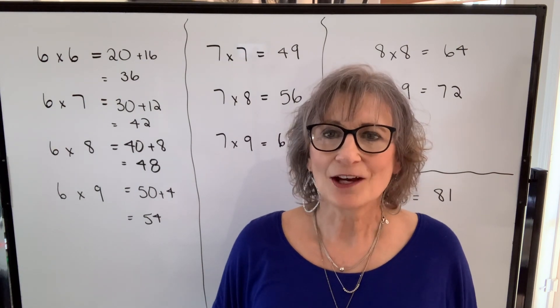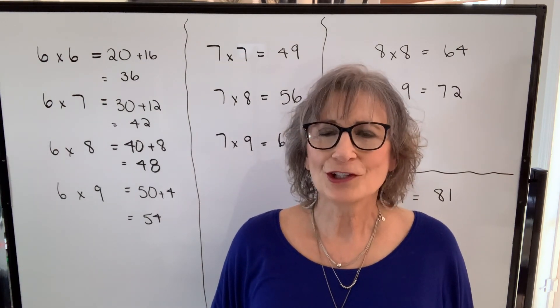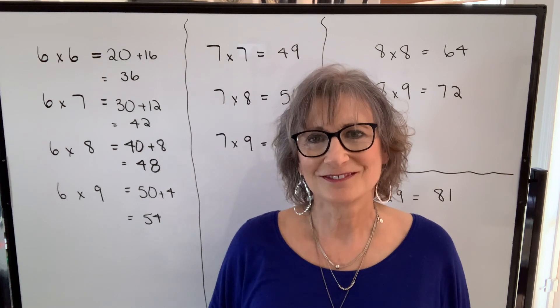I hope you find this technique helpful. You won't always have a calculator, but you're always going to have your fingers. Thanks for being here. Bye!